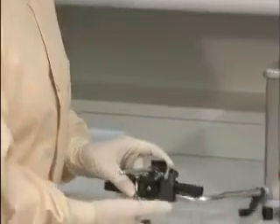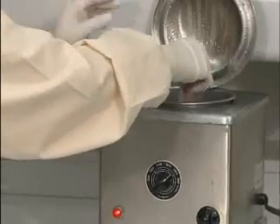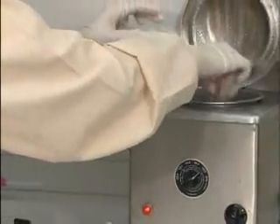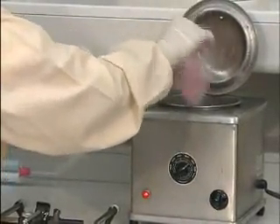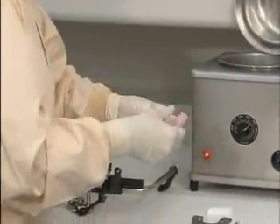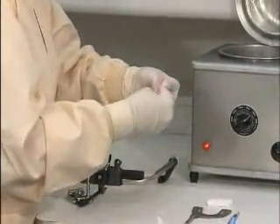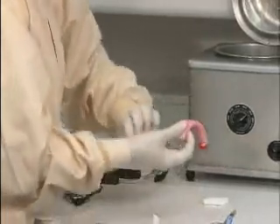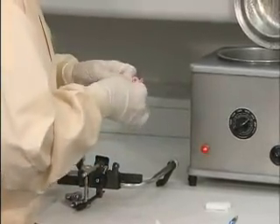Next, you'll need a heat source, base plate wax, and the cavo bite fork to register the upper arch. Prepare the bite fork by folding heated base plate wax. Heat the wax in a water bath or over an alcohol burner, then fold the wax once, fold it again once more, and conform the wax to the upper and lower side of the bite fork.